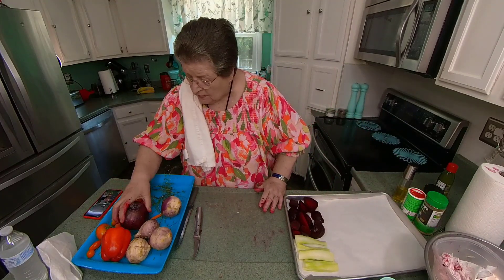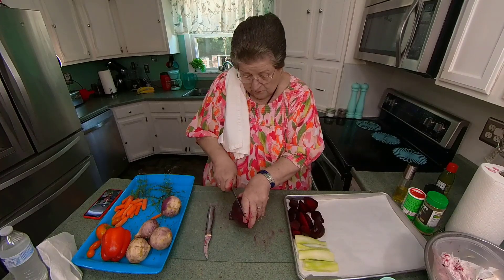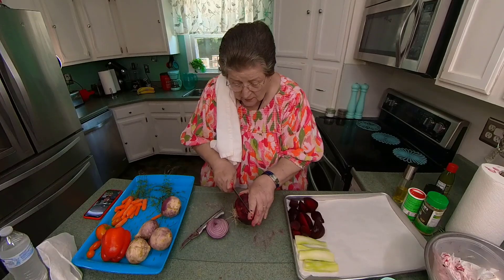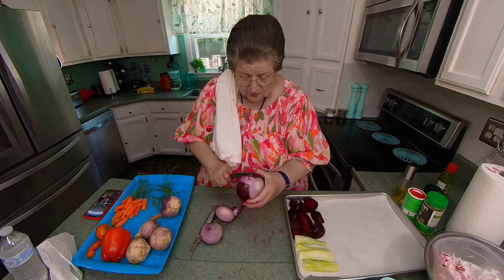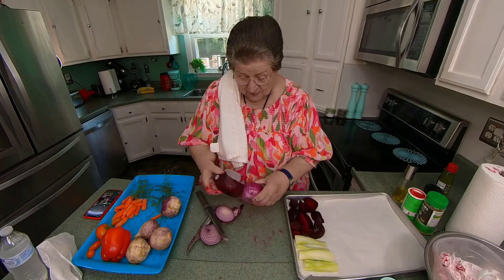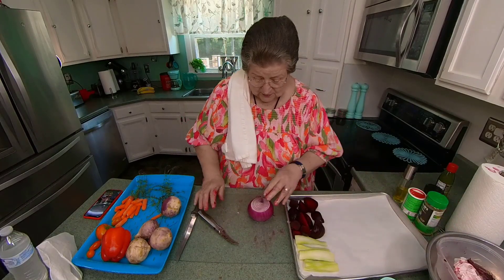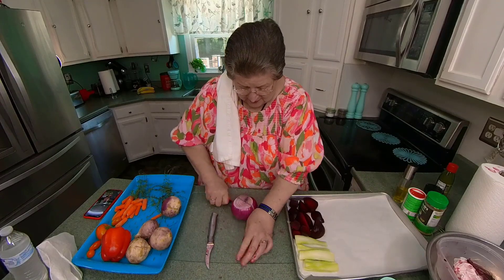I'm going to put in a big old red onion. What's a vegetable medley without a big onion? The red is different, and once it's in the refrigerator, this will just look so fresh and crisp.